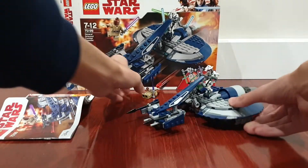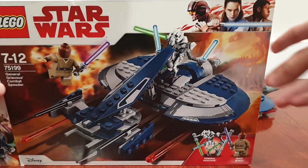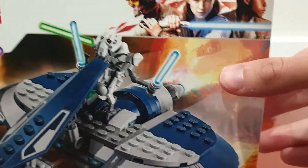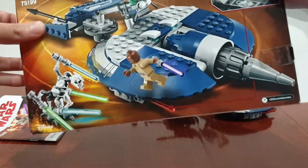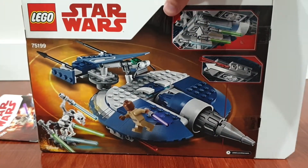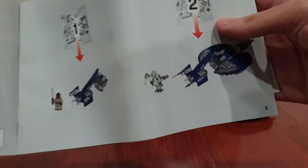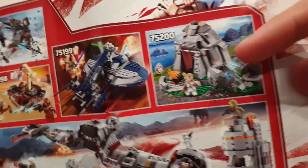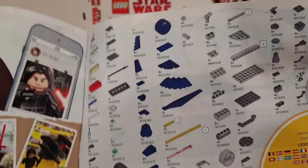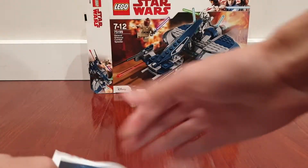I'm just going to show you the box and instructions now. Here's the box — pretty cool design, it's from the Clone Wars, and there's the Episode 8 branding here since it came out in 2018. The background shows a gunship. On the back it just shows some play features, mainly the spring shooters with Mace Windu. Mace Windu is actually not in this scene though, so it's not really accurate — it's actually meant to be Ahsoka fighting General Grievous, not Mace Windu. Here are the instructions: you get two numbered bags in this set, and in the back there's a character checklist and other sets featured. This set only has 157 pieces and 54 pages of building instructions.